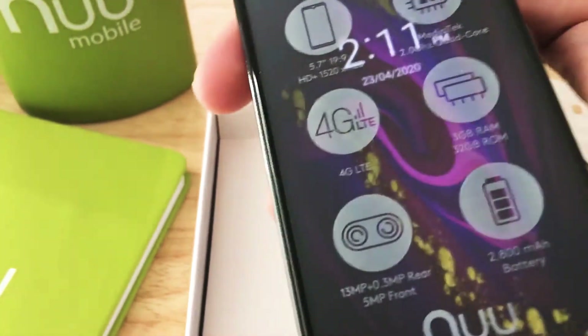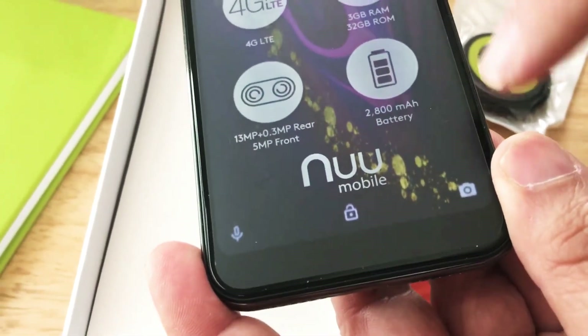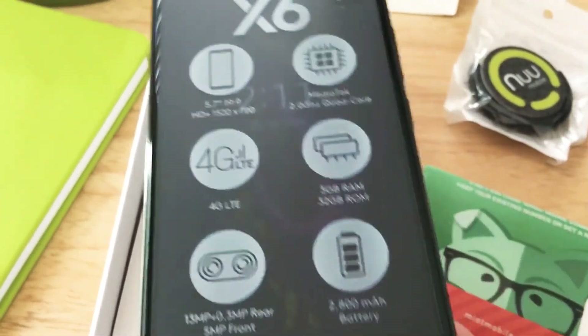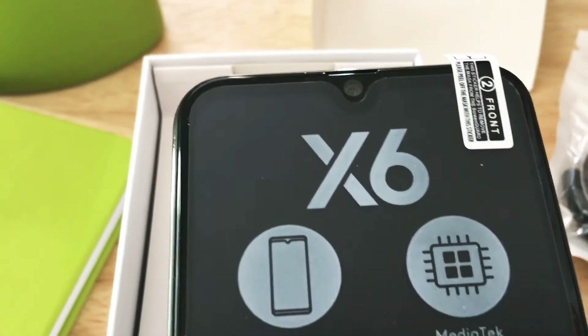There's a rear-mounted fingerprint scanner. We like the nearly edgeless, bezel-less display here. There is some bezel at the bottom, but that's not too bad. And at the top, we have the Waterdrop selfie camera design.